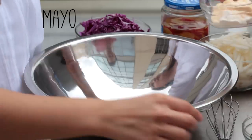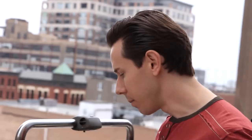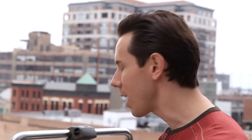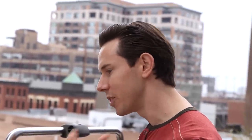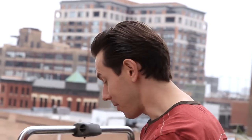Now we're going to make the slaw. We have the creme fraiche in here already and I'm going to add mayo. This is a red cabbage and crunchy jicama slaw — it's crispy, refreshing, and adds a lot of texture to the dish. Add some lime juice to that. I'll throw in about a tablespoon or two of fresh mint — I love mint, it just pops and adds so much flavor. I'll give it fresh cracked pepper and some kosher salt. The jicama and cabbage are both really crunchy, so it's not that same soggy slaw that a lot of people are used to.